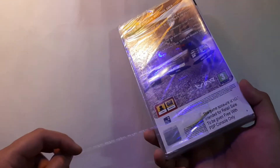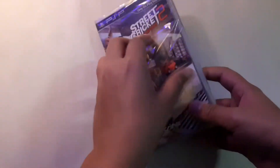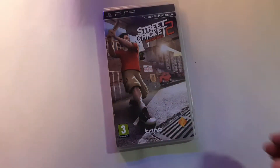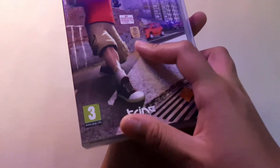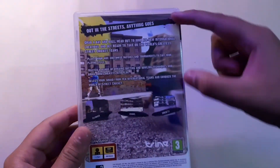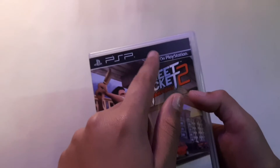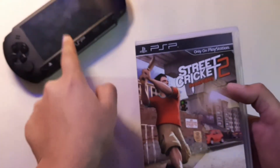This CD is now not available anywhere, so let's unbox it. Whoa, that's a nice feeling! So this is the CD case and that's the summary of the game, and this is only on PlayStation Portable — there you have it.